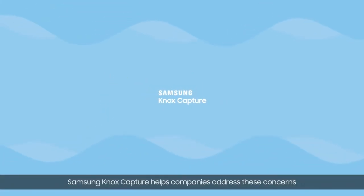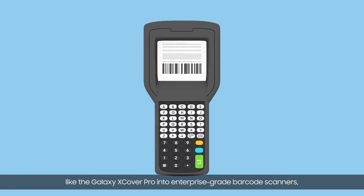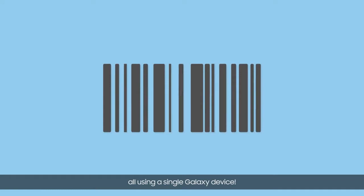Samsung Knox Capture helps companies address these concerns, transforming rugged Samsung devices like the Galaxy X-Cover Pro into enterprise-grade barcode scanners, all using a single Galaxy device.